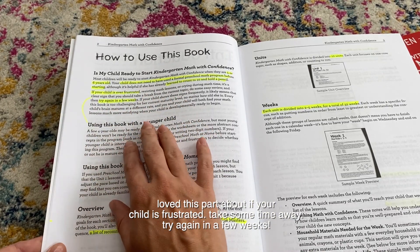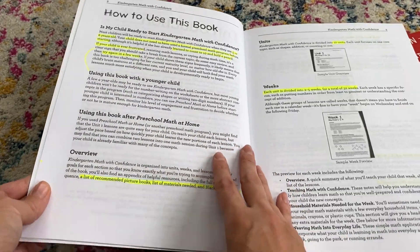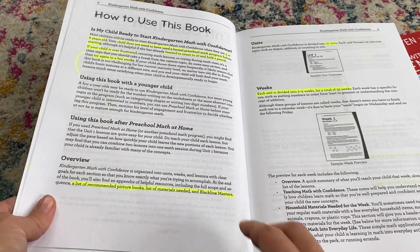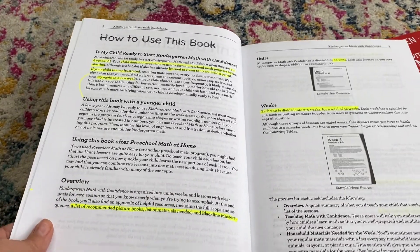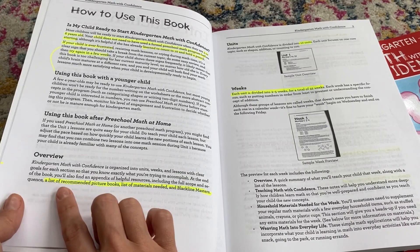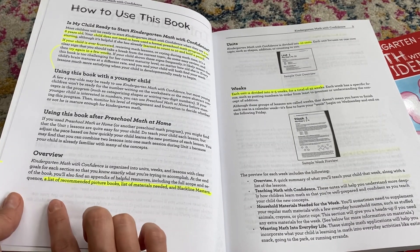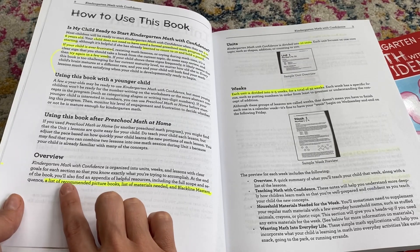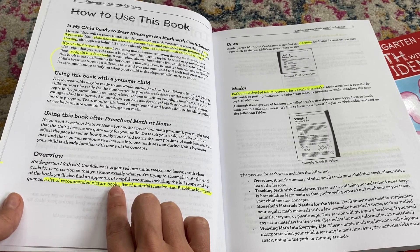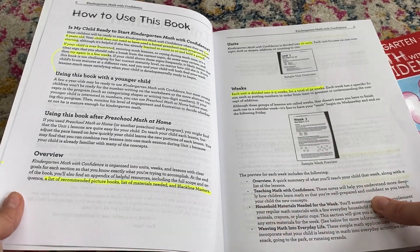I loved that she included this tip: if your child is ever frustrated or resisting the lessons, try again in a few weeks and just take a break. It's really important that your children enjoy learning. She also includes a list of recommended picture books, a list of materials, and blackline masters in the back.